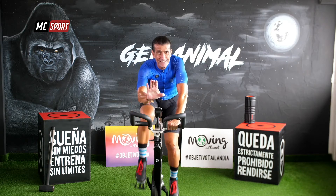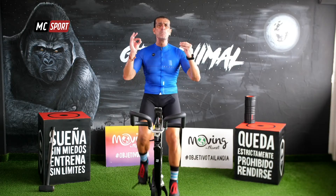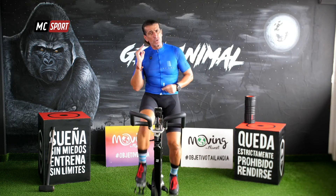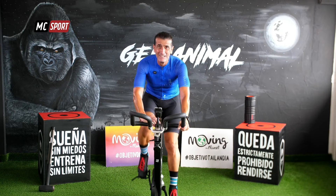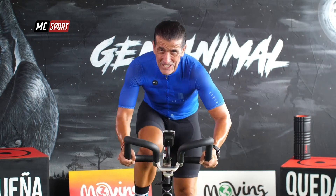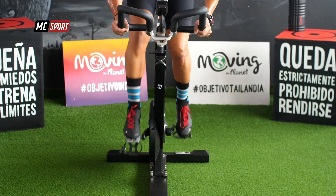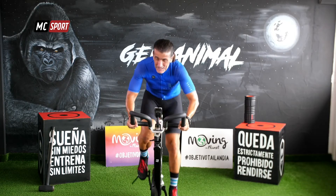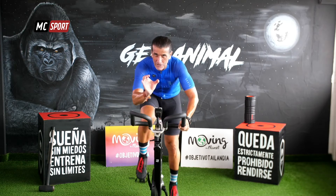Ahora has contado bien, ¿eh? Quedan dos más. Bueno, vamos a atrevernos a ponerle un punto más arriba. Pero escucha, es muy importante que todo lo que aumentes te permita mantener esos 30 segundos de intensidad. ¡Vámonos! Yo sé que cuesta, es duro, muy duro, pero es poco tiempo. Y no sabes tú lo que ayudas a tu físico, a tu cuerpo, a tu mente en este corto periodo de tiempo trabajar así de duro. Siéntate otra vez.